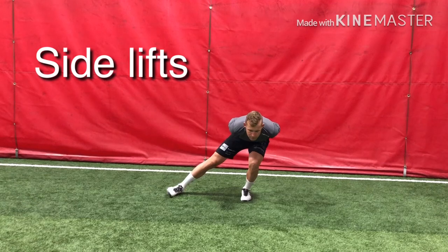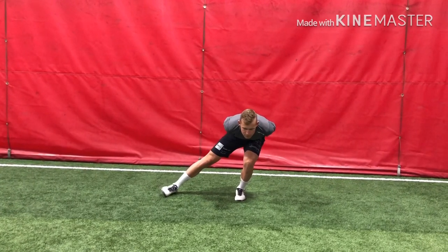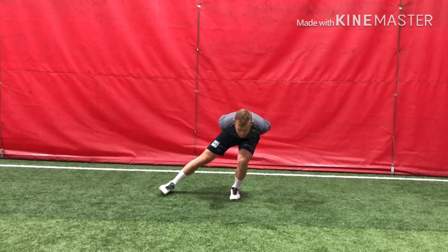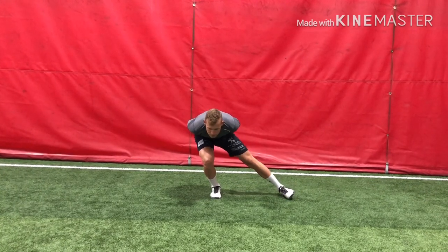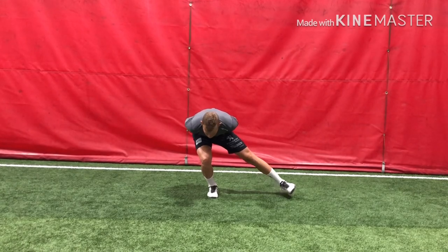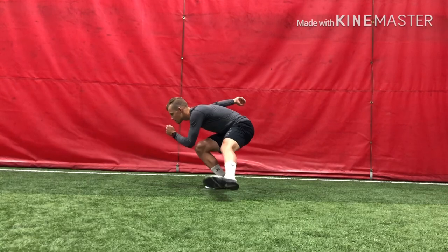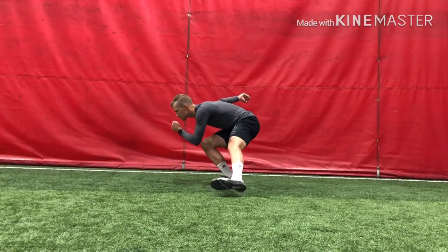The first exercise is side lifts. It's a pretty simple exercise but it's hard to master. As you can see, I try to maintain the exact same body position and only just lift the feet from the ground. Make sure the feet are pointing forward, your shoulders are parallel to the ground at all times, and let the foot come all the way down to the ground so you can relax for a second, then activate the glutes and lift it up without tilting the rest of the body.